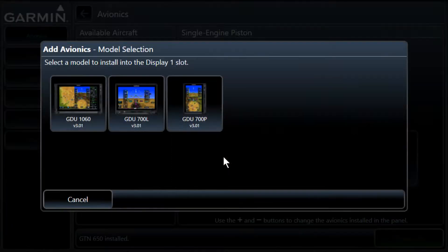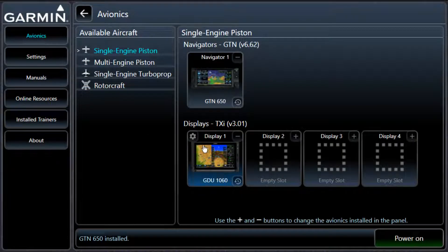And then we've got the display unit here. I'm going to go to the GDU 1060 — I wish we had those. And then single-engine pistons, just a Cessna 172 or maybe a 182, that's what we're simulating. You also have piston multi-engine, single-engine turboprop, and rotorcraft. A few things will change depending on which one you pick — the turboprop had another VOR but no signal for it. Single-engine is all we're going to use for today.